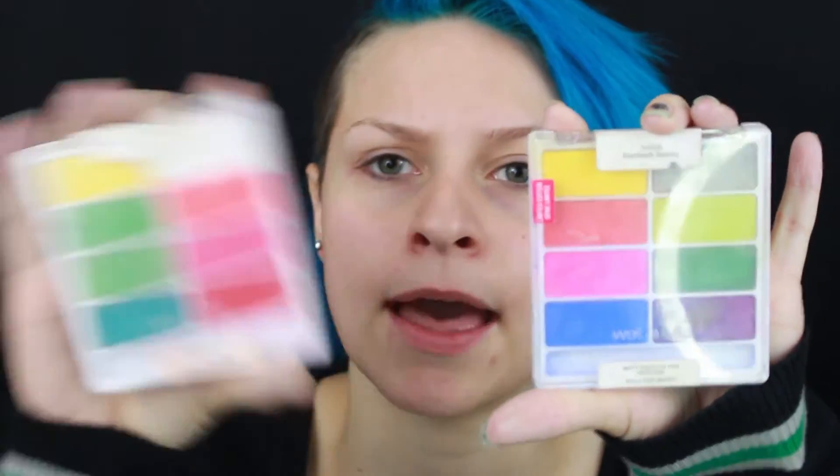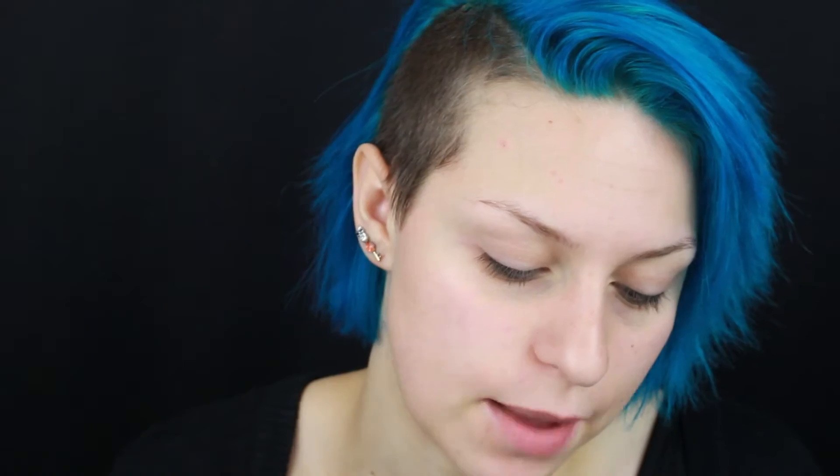Instead of doing the whole foundation concealer thing, we're going to completely bypass that for right now and just go straight into the eyes. I'm going to start off the eyes like I usually do, and that is with the Urban Decay Eyeshadow Primer Potion. I'm going to be using two Wet n' Wild palettes: Boardwalk Boozing and Temporary Solutions. I'm just going to apply white shadow everywhere.